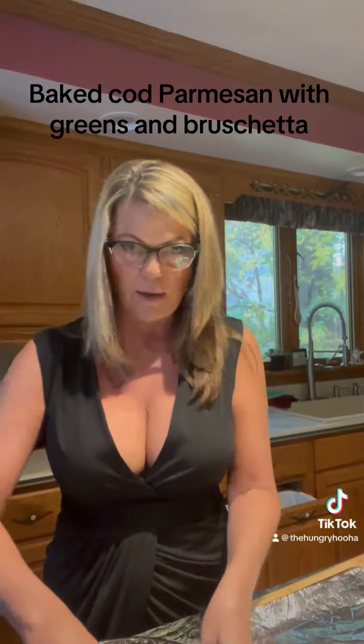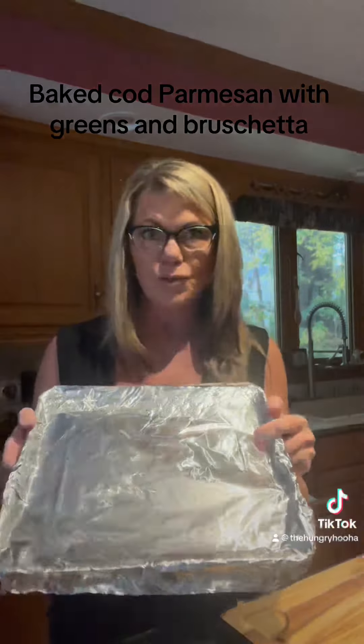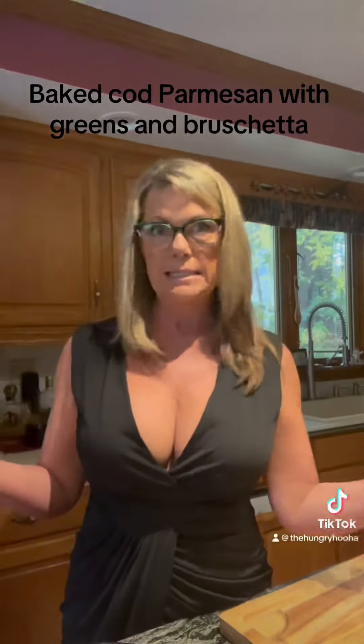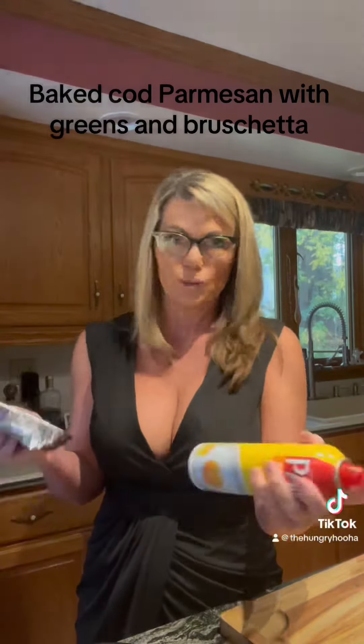So we're just going to mix this up. And I'm going to actually do it in my toaster oven — it expends less energy. Why use the big oven for two little pieces of fish?